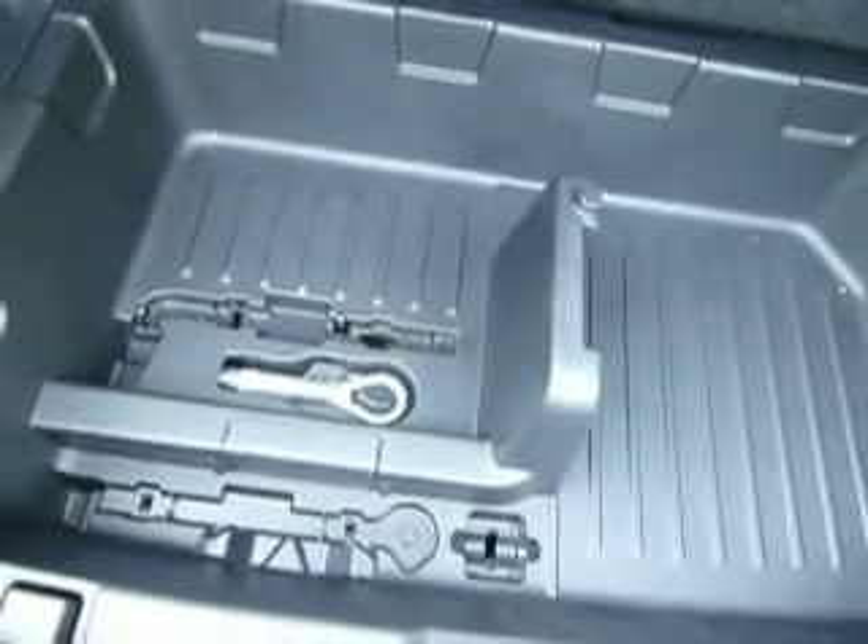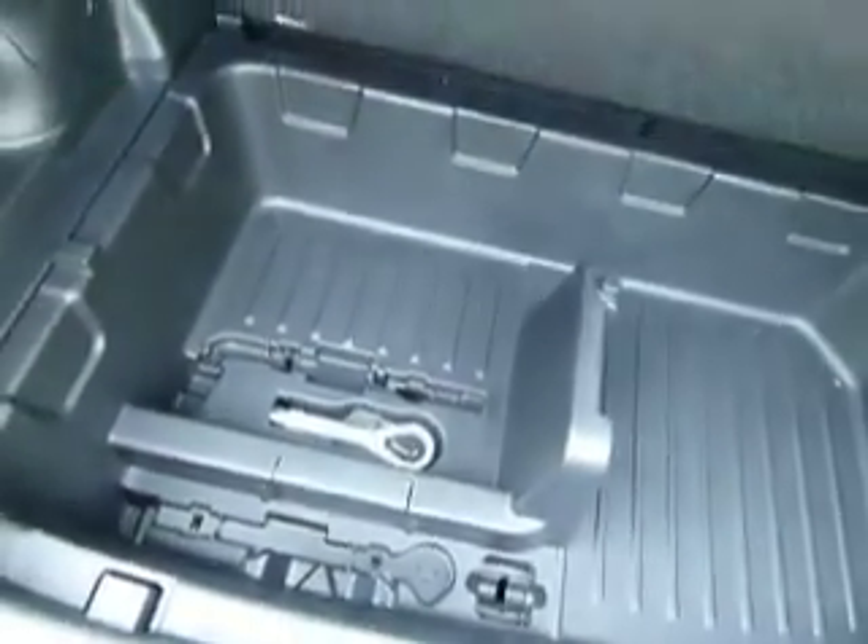Now then into the boot — as you can see it's quite a large boot for the size of the car. You've got the 60-40 seats. Underneath that you've got quite a large storage compartment, and underneath that again you've got a foam kit for your wheels. You can also order a full-size spare wheel if you like.